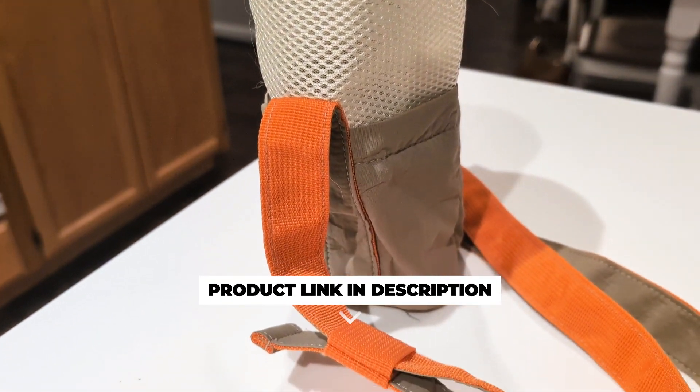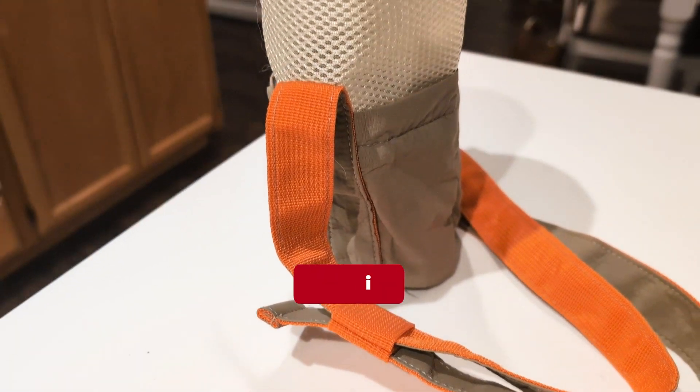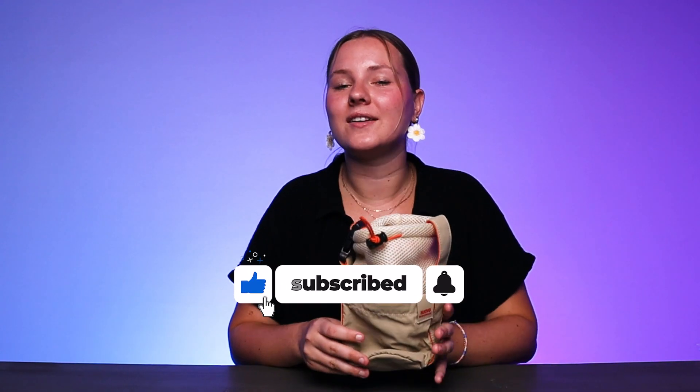I think it would make a super practical gift for any outdoor enthusiast in your life. So if you're looking for a convenient and reliable way to carry your water bottle, I definitely recommend checking this carrier out.